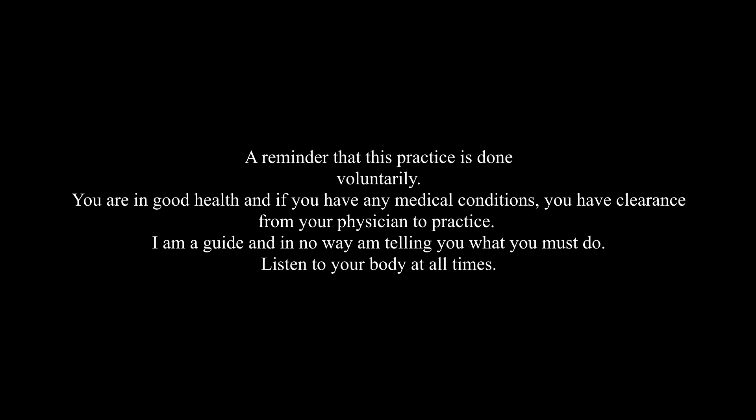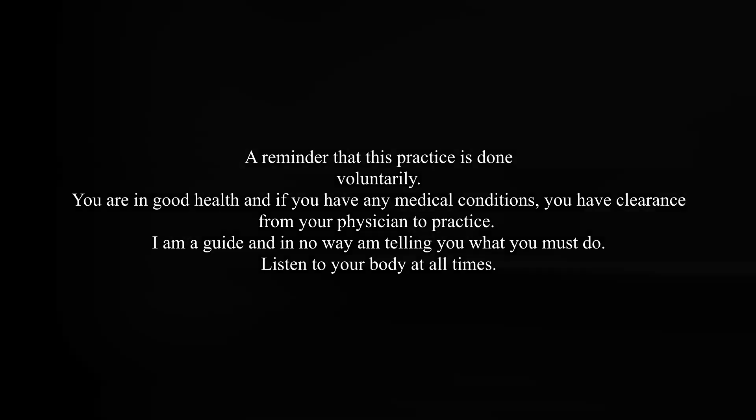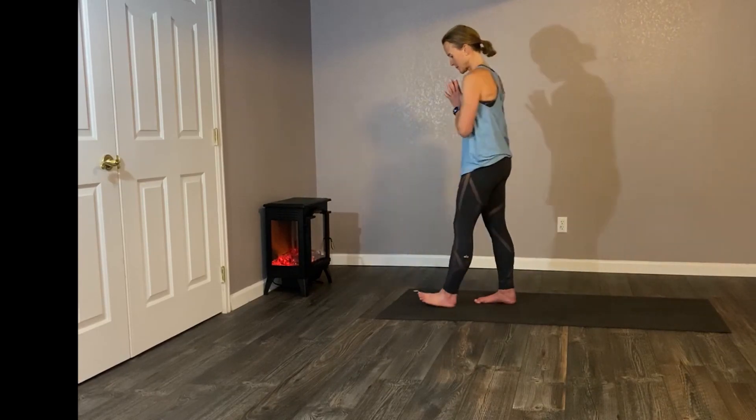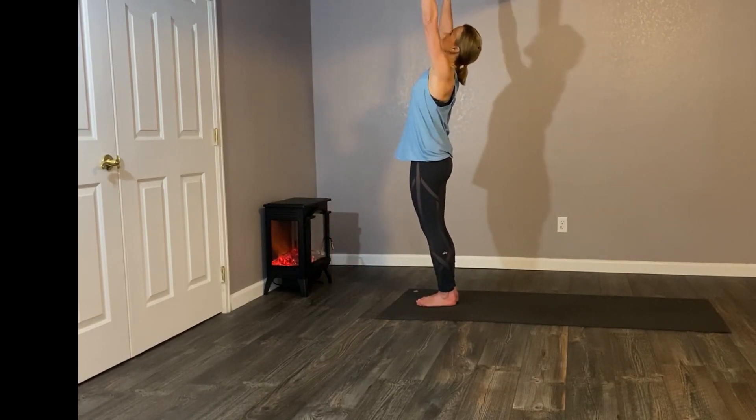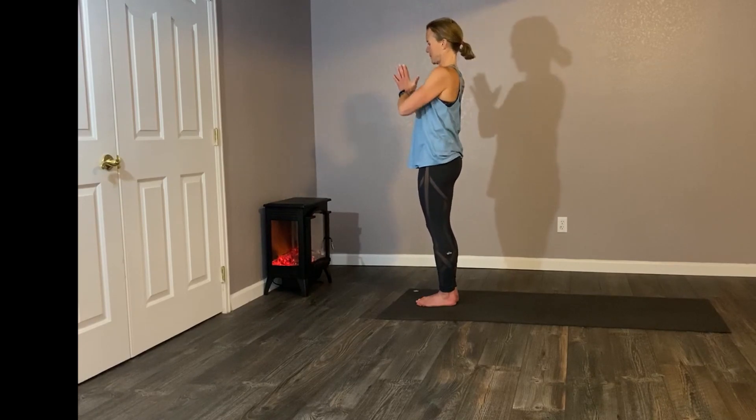Hello, everybody, and welcome to another practice. My name is Andrea B. Let's stand just in the middle of our mat, hands at hearts. Feel the foundation of the floor underneath your feet. Think for a moment — the journalist Meredith Vieira once said, quoting somebody she says is much smarter than her, that you shouldn't go with the flow. Instead, you should be the flow.